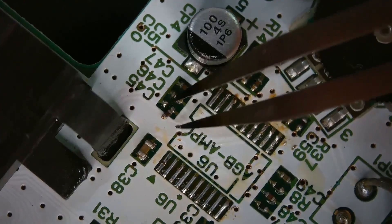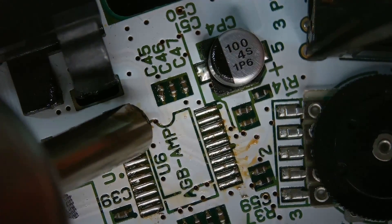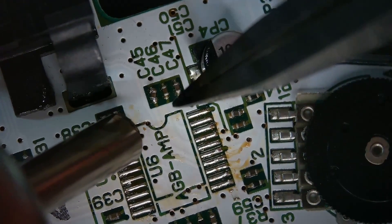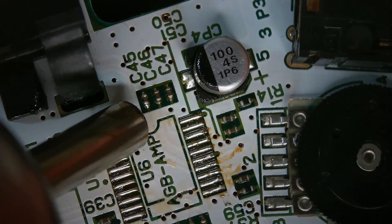Unfortunately I jiggled the camera, but even worse I reflowed and knocked off a nearby capacitor as you can see here. I set the airflow down to 10 percent, as 50 felt too strong — it could actually start blowing the smaller chips off with just the force of the air alone. With this setting I was able to reposition that capacitor and reflow it back in place without any issue.